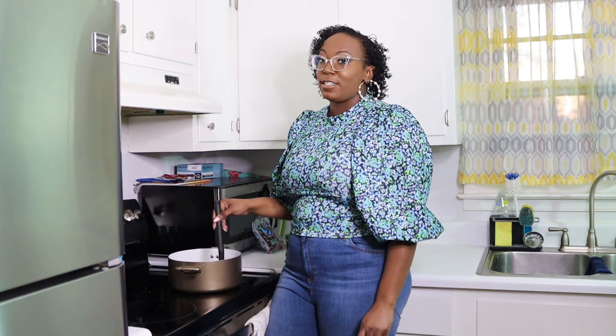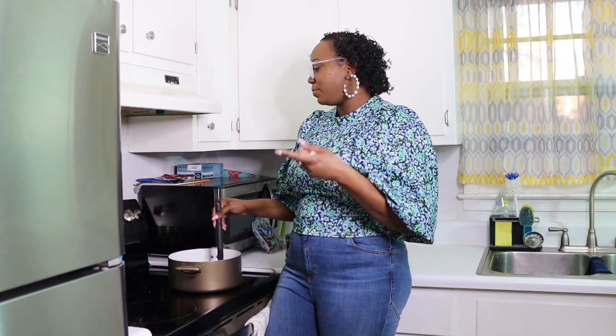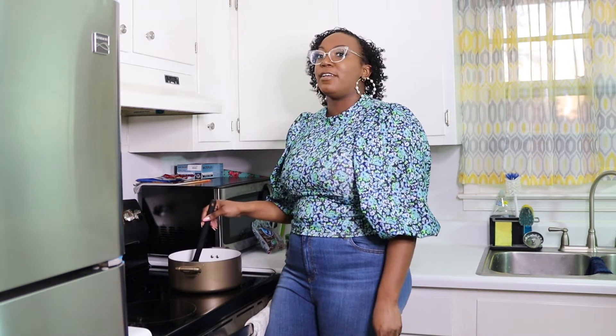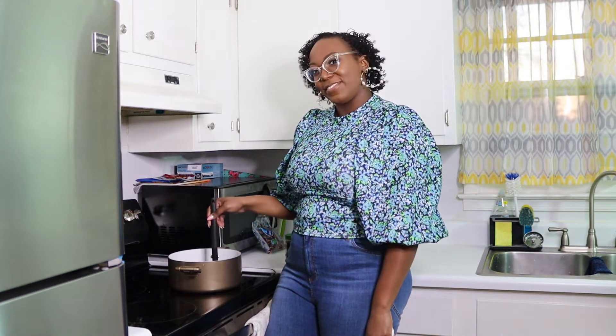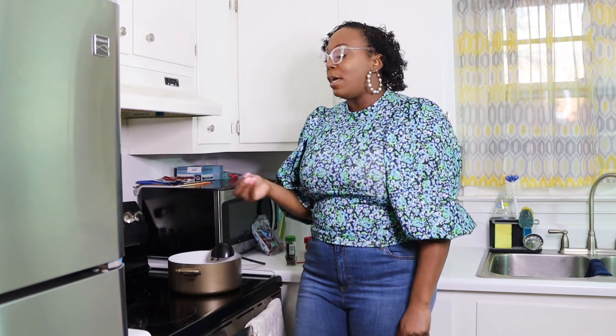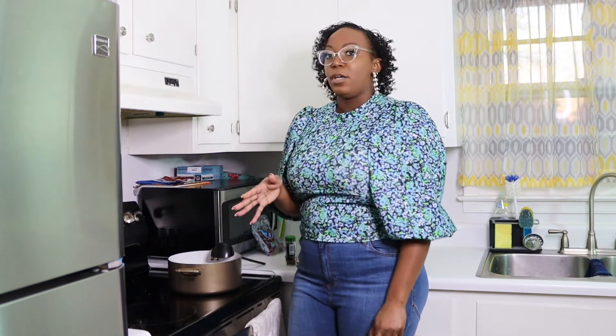We want to leave this sitting — it does need to sit a little bit. We'll give it about 15 minutes and then I'll come back and we'll do a tasting and see where it's at. I'm going to turn it down. I'm going to put this down to 2, close to low, because I don't want it to cook the fruit or anything — I just want it to warm up and sit.